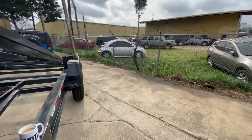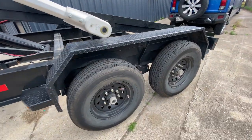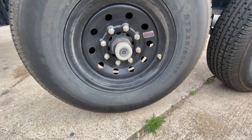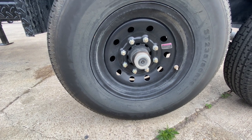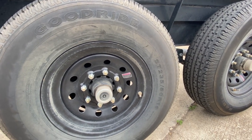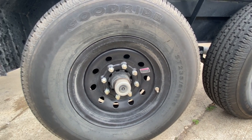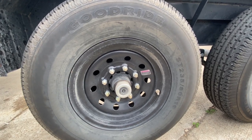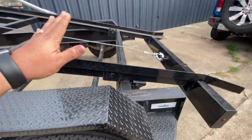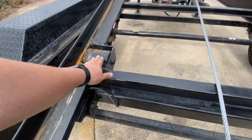It is a power-down system — it's not gravity down like the dump trailers I have, it powers it down as well. It comes with Good Ride ST 235/80-16 tires, load range E. You guys let me know in the comments how good those are and if I should be upgrading soon. I don't know if Good Ride is the knockoff of Goodyear, but I know manufacturers usually don't put quality tires from the factory, so I might have to upgrade those soon.